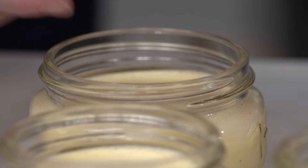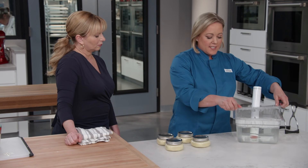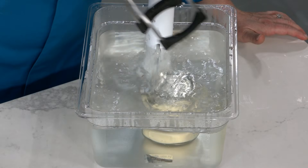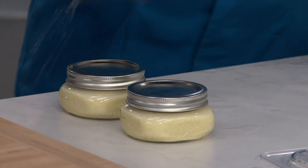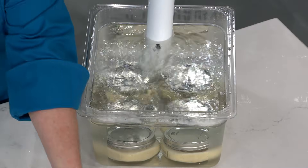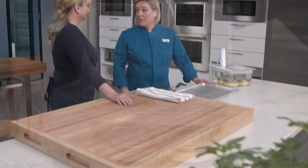Put the lids on fairly tight, but not super tight. Now we're going to put these into the sous vide — the water is set at 180 degrees, which is close to the final temperature of a creme brulee, usually around 170. They're going to be in here for an hour to an hour and 15 minutes. I'm using a jar lifter — a canning tool — but if you don't have one you could use tongs with rubber bands around the ends for more purchase. We'll put the lid on and let it cook for an hour to an hour and a quarter.